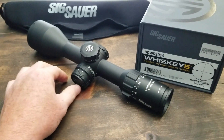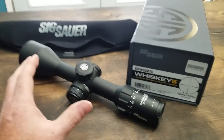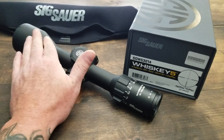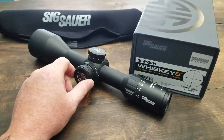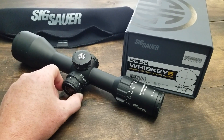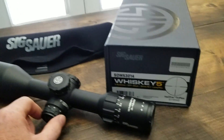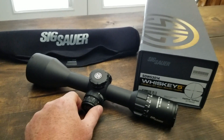I think PRS is driving this long-range hunting craze and pushing new optics with exposed fast turrets, 52mm objectives, and built-in level systems. People may think they need these features after watching long-range TV shows and PRS shooters constantly dialing, when really they don't for typical hunting scenarios. Anyway, that's my review of the Sig Whiskey 5. If you have any questions or comments, post them below. Mountain Hunter out.